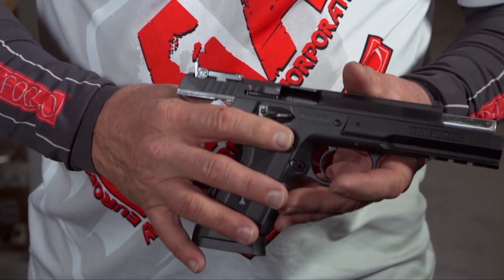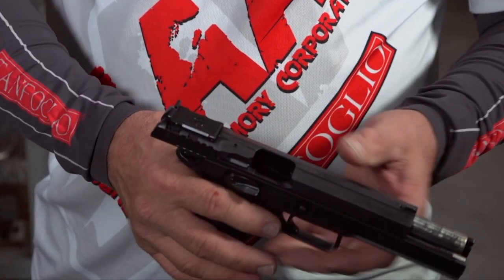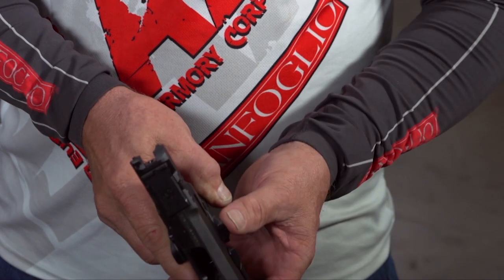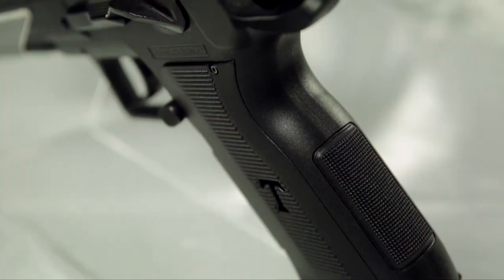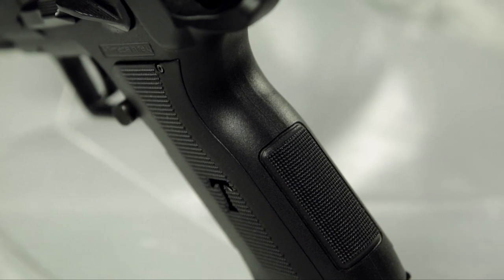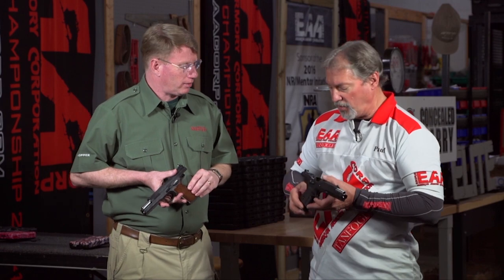The polymer version features ambi safeties, extended mag release, adjustable sights, removable front sight for fiber optics — it comes with all the bells and whistles the same. The grips can come off and we can put another grip with a mag well on for a very affordable price. All the accessories and parts upgrades that you could do with the Stock III, you can do with this gun.